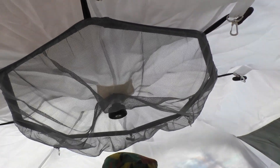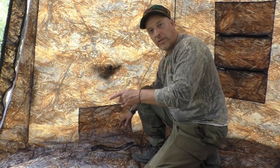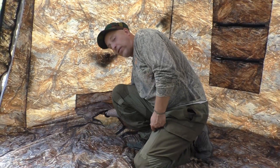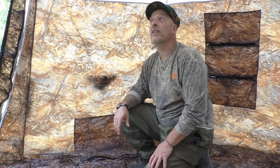It seems like this netting here can be removed — it's only held in place with toggles. We have carabiners all the way around. This pocket over here is actually for the floor itself, so we can pack the floor up and store it in this little pocket. I think it's a pretty neat tent; I really look forward to taking it into use.